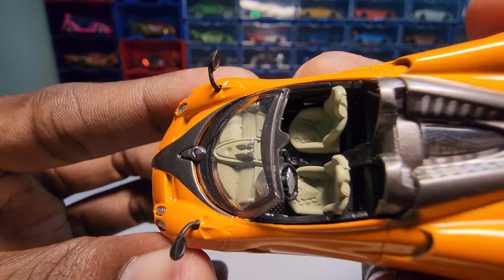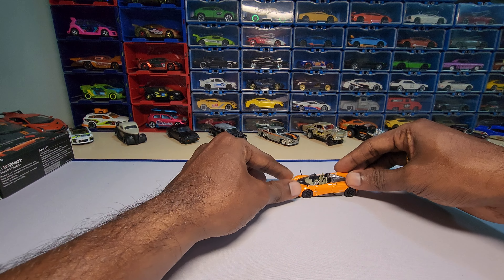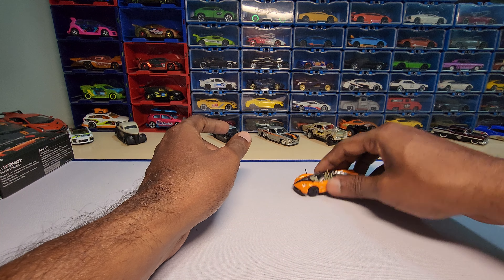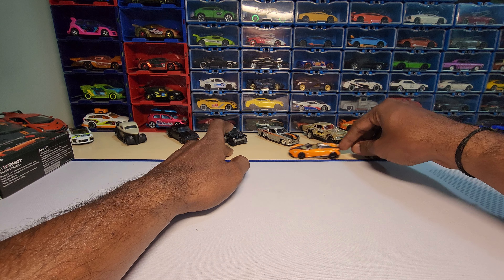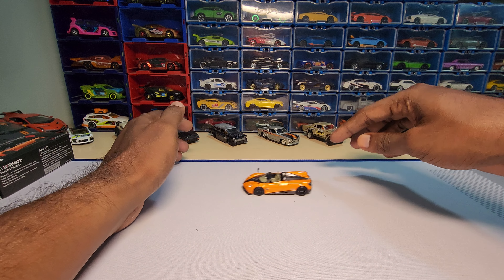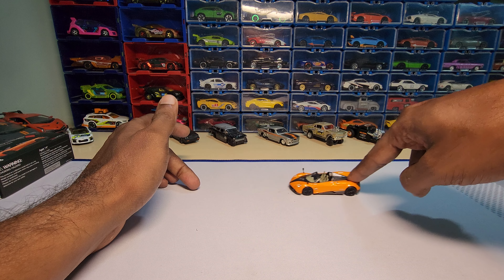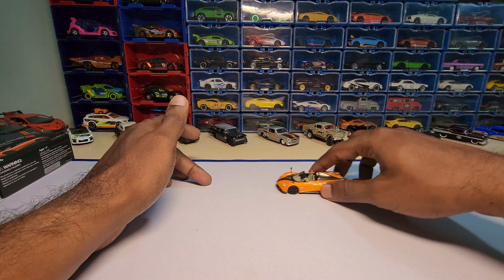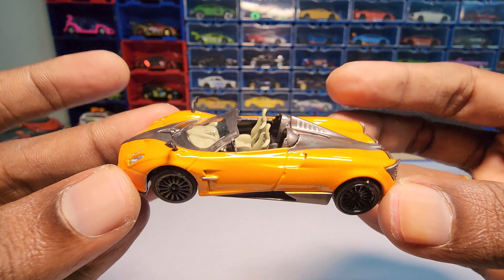I really like the detailing — it looks really nice. Let's do a roll test as we normally do. It doesn't have any suspension. It rolls okay. Anyway, we are not going to play with it. It doesn't have much wheel wobble — the rear wheel has some kind of wobble but not that much. Overall it is a really beautiful piece.